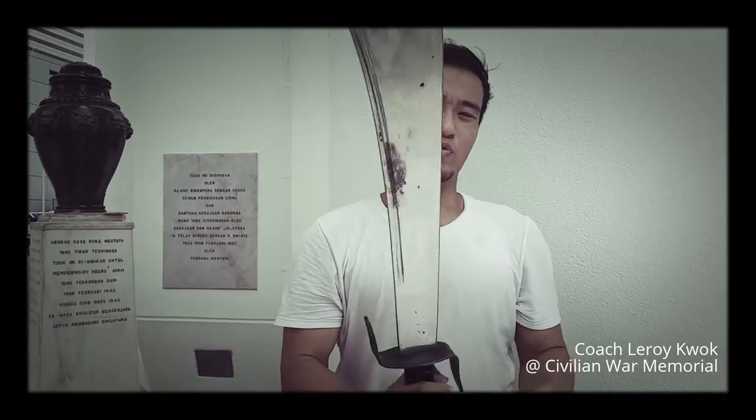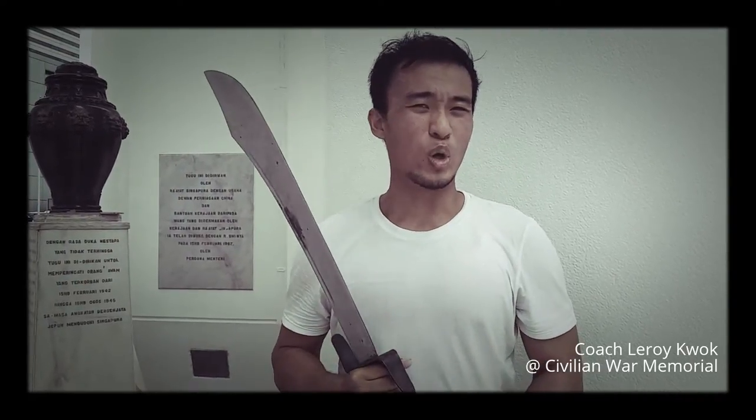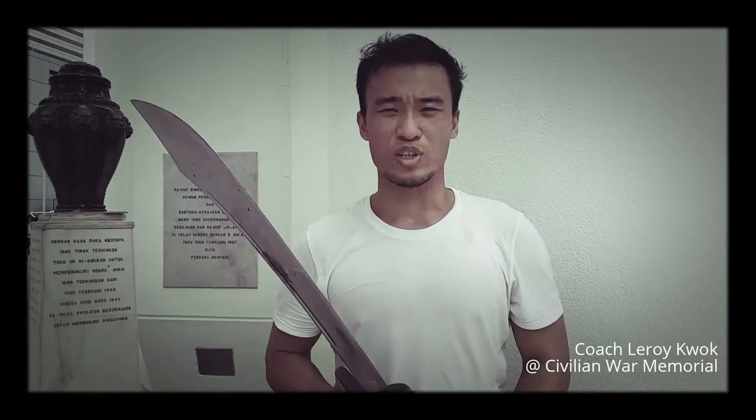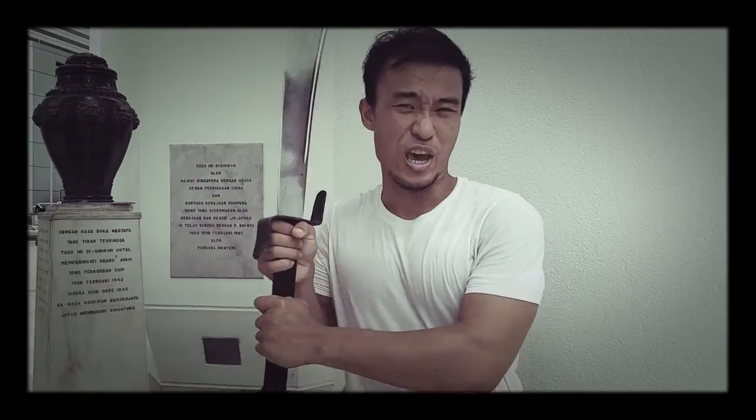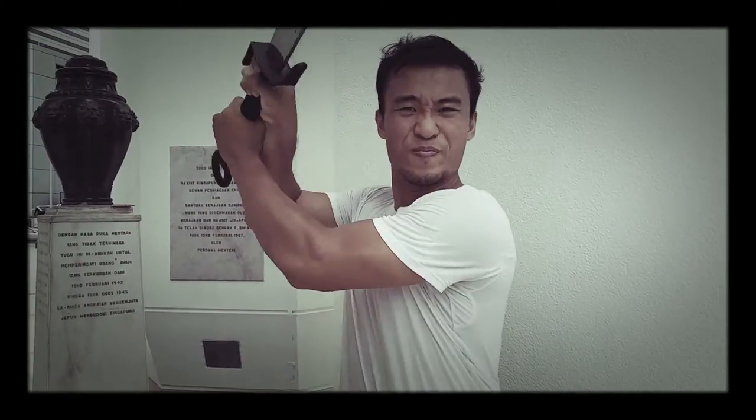This is a famous weapon known for felling invaders of the Middle Kingdom since the Song Dynasty. Its most famous incident has to be the repelling of the invasion of the Japanese Empire. This weapon's sheer mass makes its every stroke very deadly if you can pull it off.